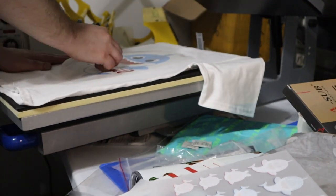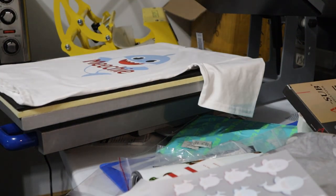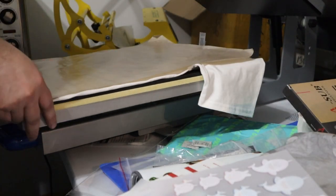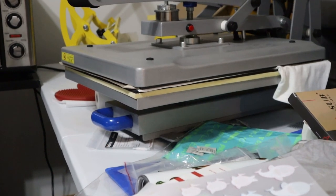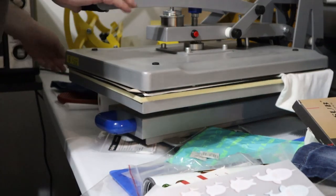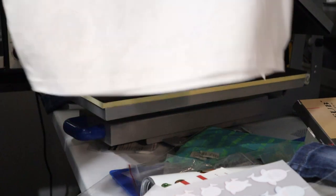This one is cooled down, so we're going to throw this one on here and do the secondary press. 15 seconds again. The other fun thing we're going to do — people ask what all can you press on or what all can you transfer to. There is Michi's baby shark shirt for his brother's birthday party, so here comes the other fun stuff.